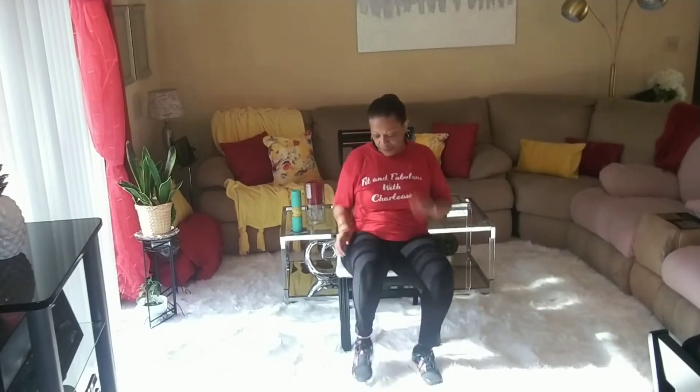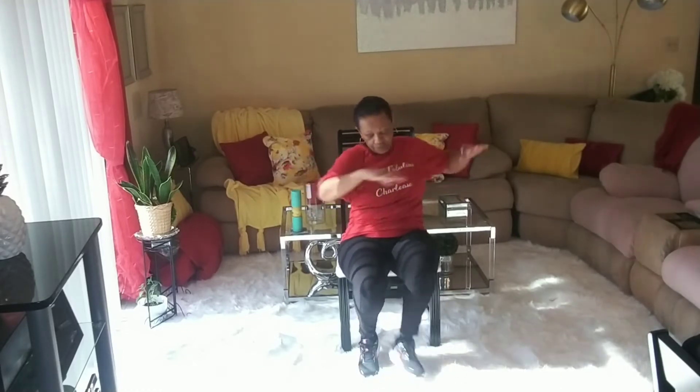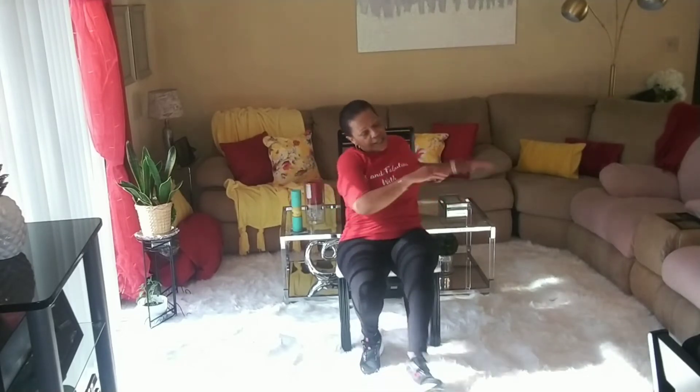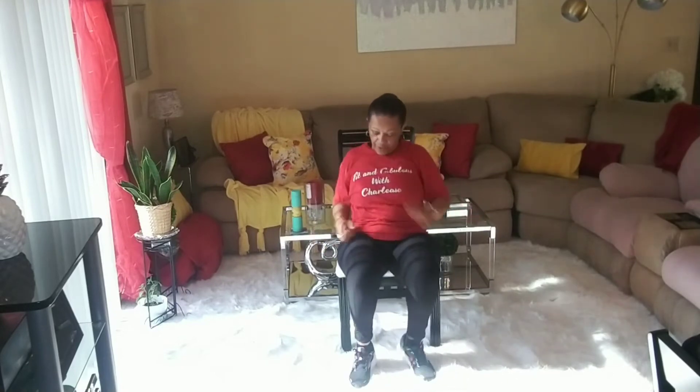Heel downs are coming. Four, three, two, one — heel downs. Let's put those arms up and rotate at the waist. Yes! Heel down, heel down. Ten, nine, eight, seven, six, five, four, three, two, one. Walk!